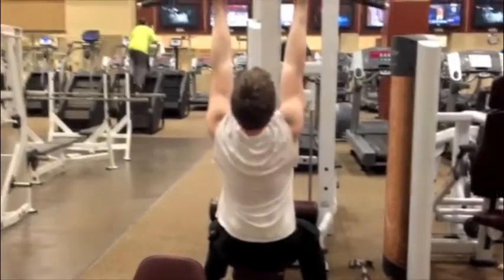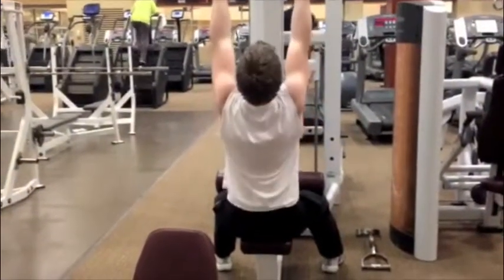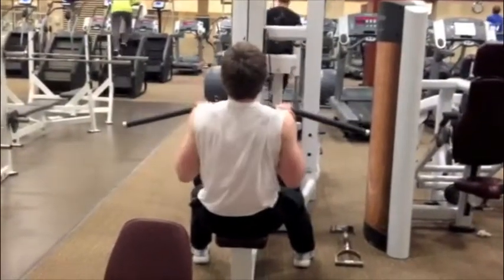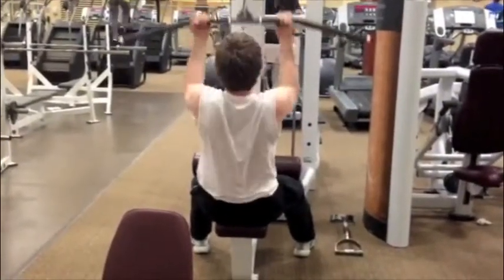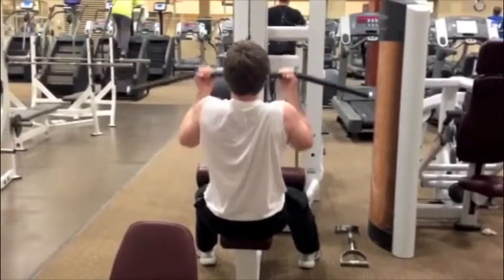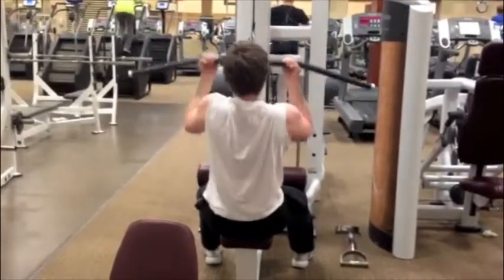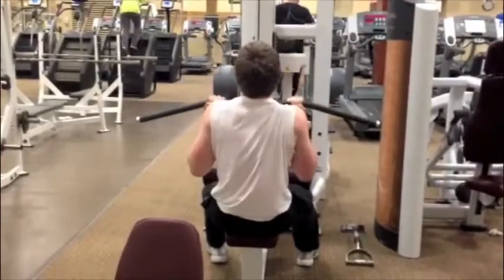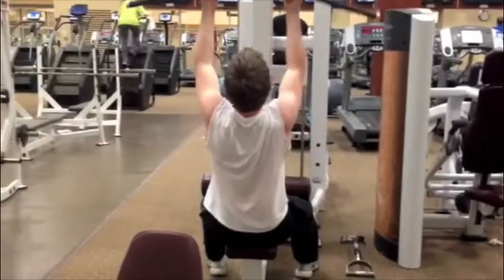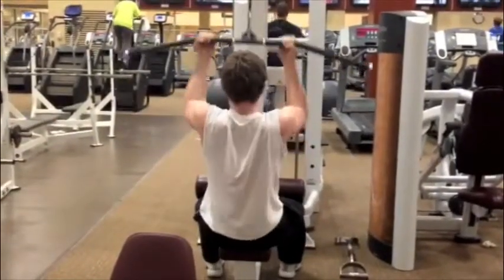Then I went into lat pulldowns. Each exercise in this workout was either three to four sets. On the last set I did a drop set. I've been doing those a lot lately on just one exercise in each workout, just to really get that burn — it feels really good. These felt good. Love the contraction. I'm doing underhand right here; I usually do underhand, though last pull day I actually did overhand wide grip, and that felt good and felt different.